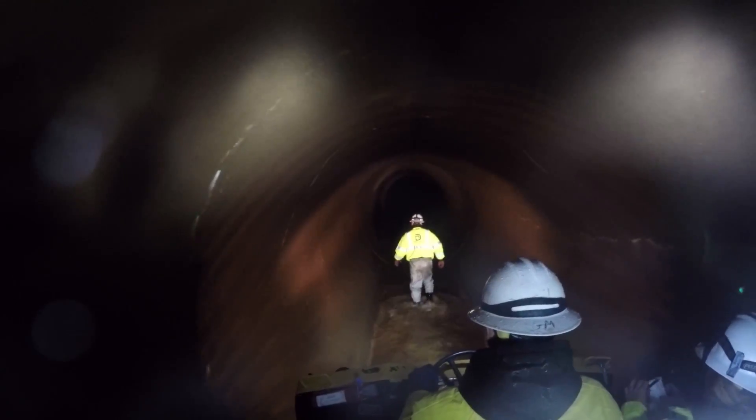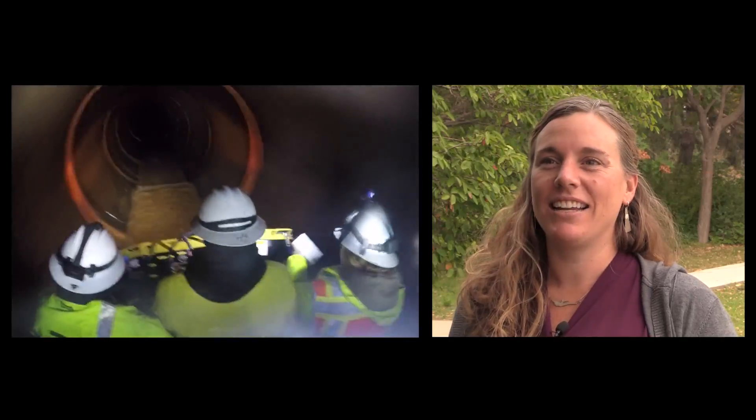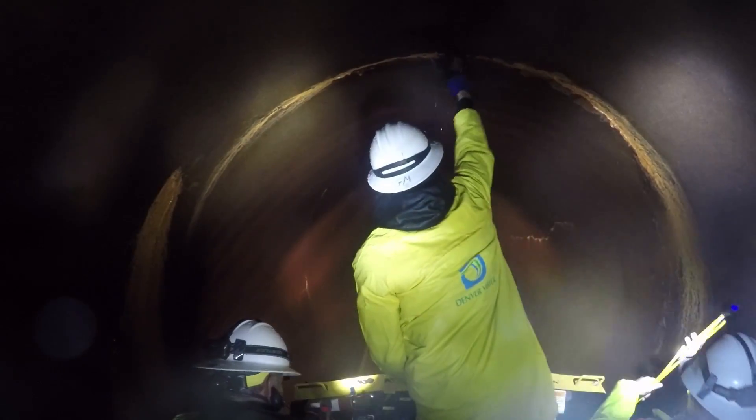It's a soggy job, but an important one. This may look like something from a sci-fi movie, but this is what it's like inside the Roberts Tunnel during an inspection. It was wet, it was dark. Denver Water drains the tunnel every five years to look for debris and check for any problems.